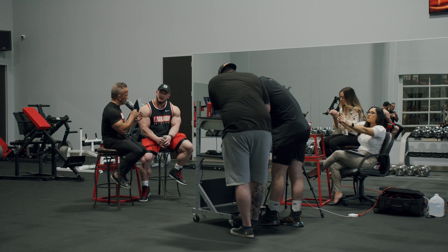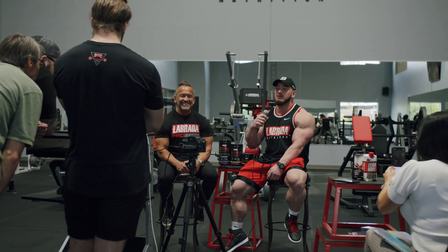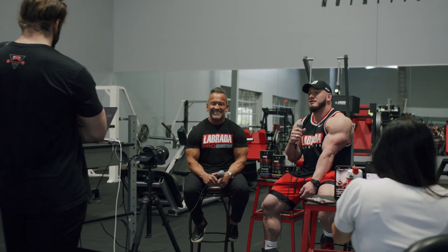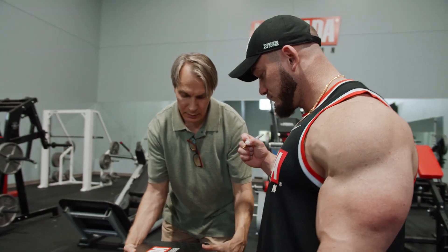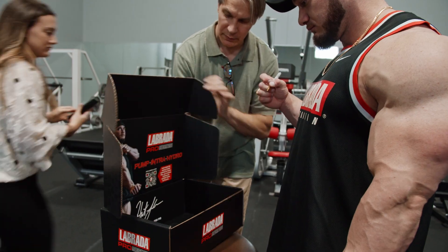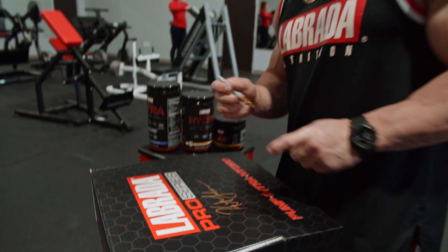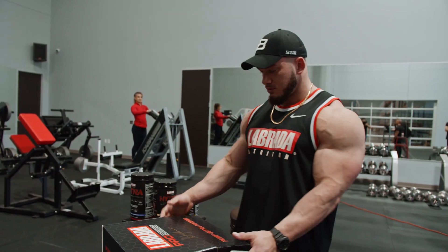We really did have the whole team there — both Labrata employees and my personal squad. It was really awesome just having all of the people responsible for my success and bringing this product line to market there today. From the bottom of my heart, thank you to everyone that was involved in bringing that launch to fruition today.